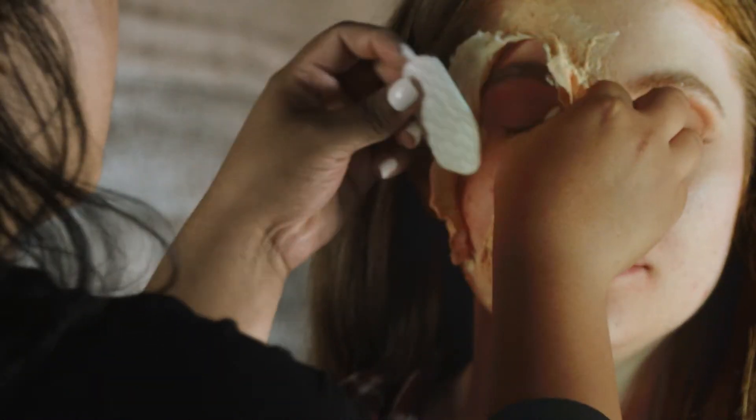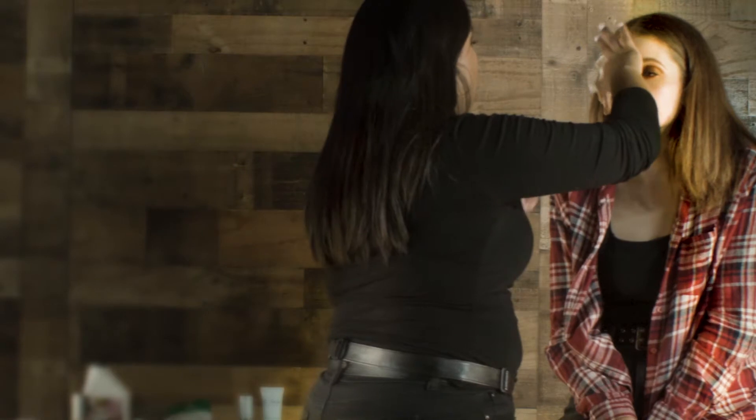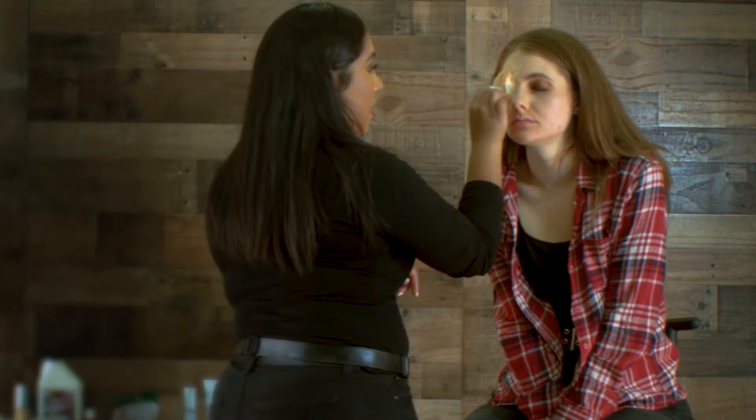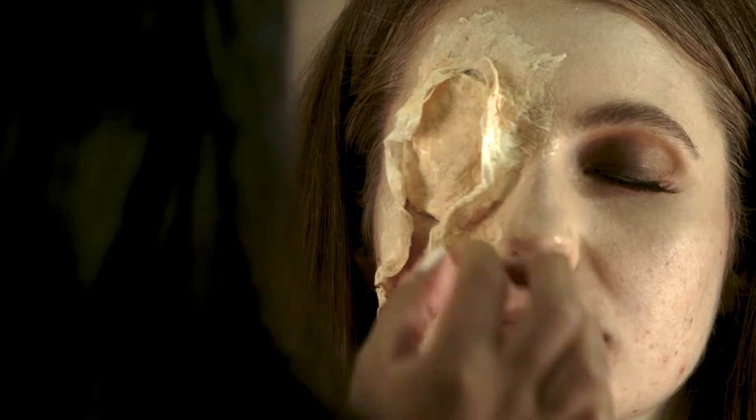You're going to get a cotton pad and put it under. Once you place the cotton pad in, grab the gorgam and lay down the edges of the cotton pad. Then grab some foundation and take some mineral eyeshadow.